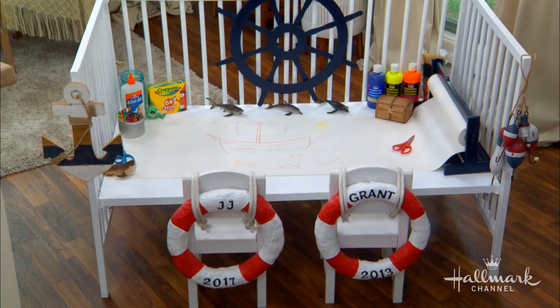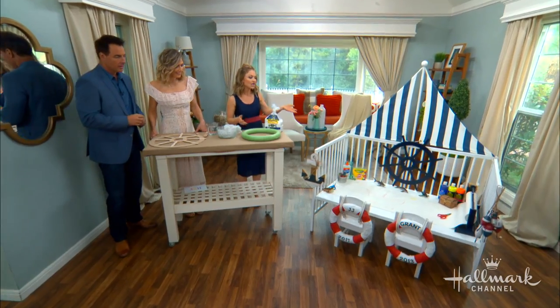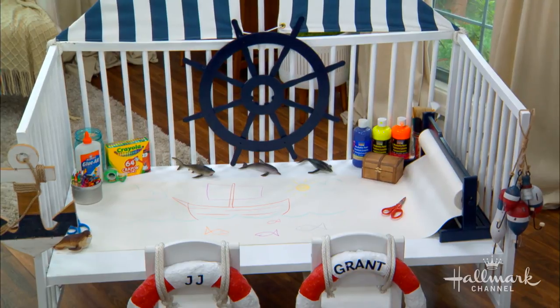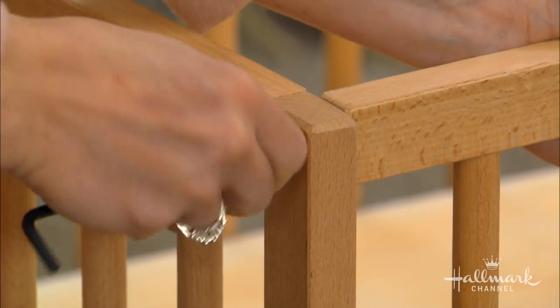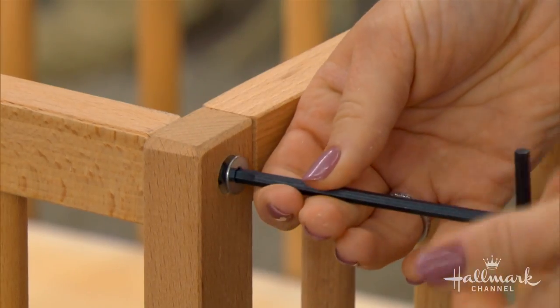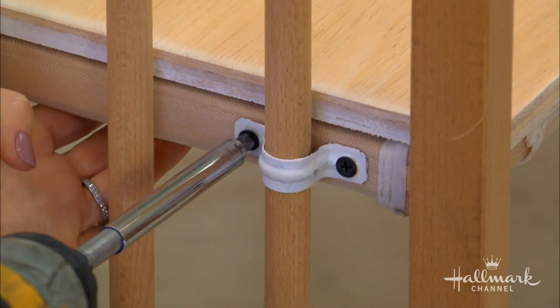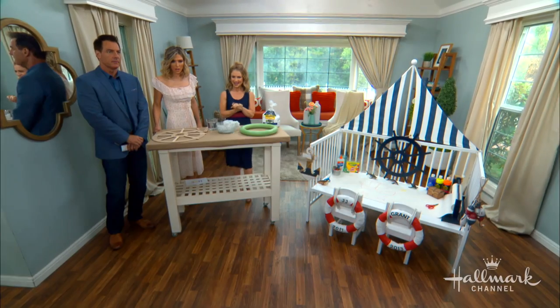That is what inspired me to create this lovely activity center. When you have your cribs and you don't know what to do with them afterwards, this is a great idea to encourage the kids to play together. This is an actual crib that I made into an activity center. You just need to take the front part off of the crib — there are four sides to the crib, and this is just the front little gate area. And then just paint it white. Because I wanted to go with a nautical theme, the white was a really great base.